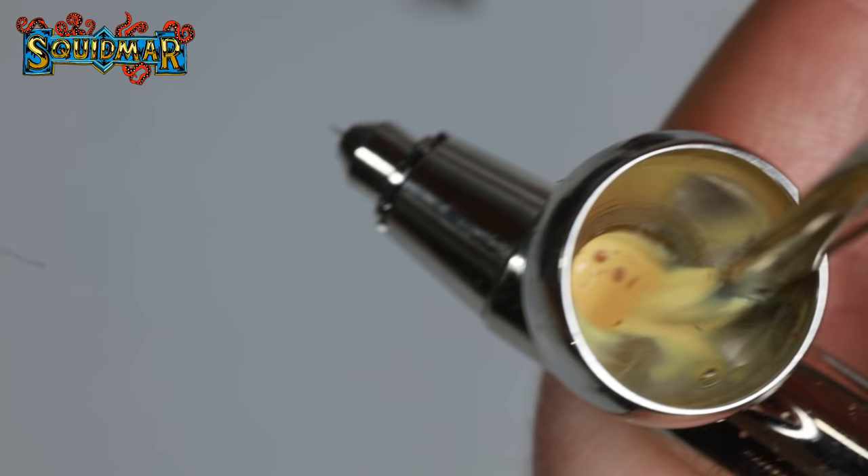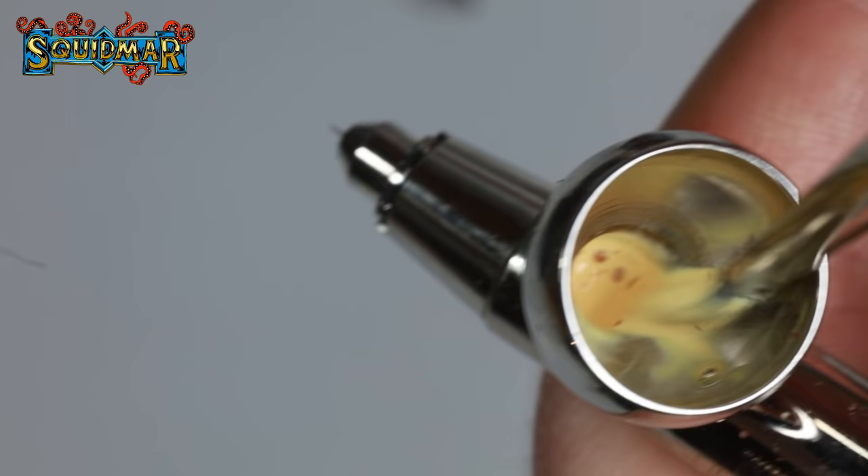The right mix will vary from paint to paint, so experiment a bit. As a rule of thumb, you want your paint to have the consistency of skimmed milk — watery enough to run down from the edge of the cup, but not too thin. It takes a few tries to get the hang of it; you might clog your airbrush a few times before you nail the perfect consistency, but it's totally worth it in the long run.